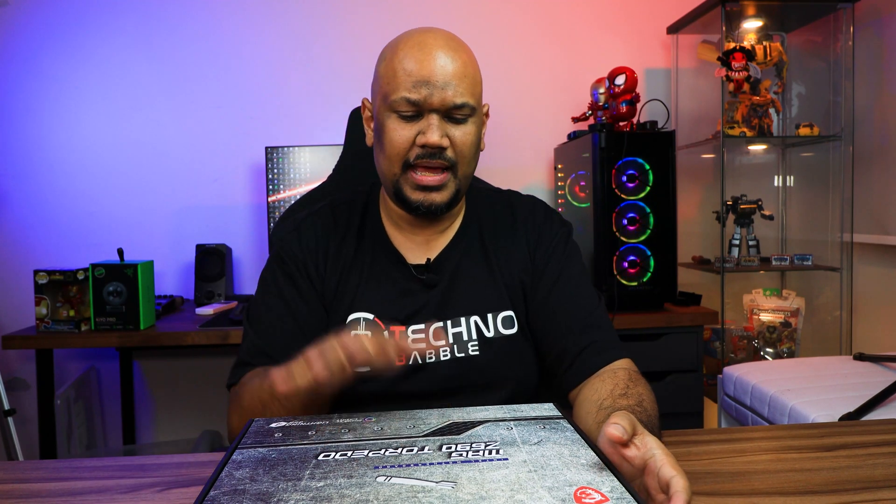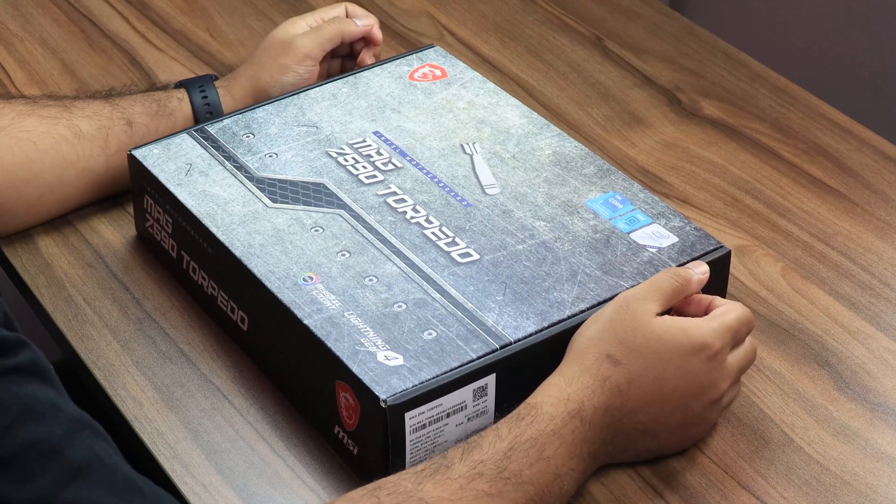Specifically we're looking at the MSI MAG Z590 Torpedo motherboard. Some of you might be asking: what's the difference between a product showcase and a video review? For a motherboard, to fully test it out I would need to set it up on a test bench. Because it's a Z590 motherboard, I'd need an Intel chip, which I don't have, and I don't have a separate test bench — every PC thing I own is already in my current build. So what we're going to do is go through a product showcase where we talk about the main features and give a breakdown of what they mean.